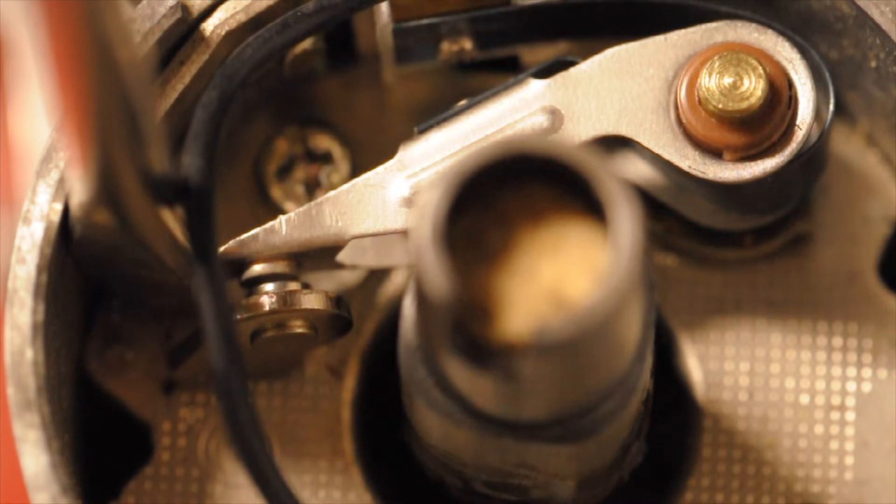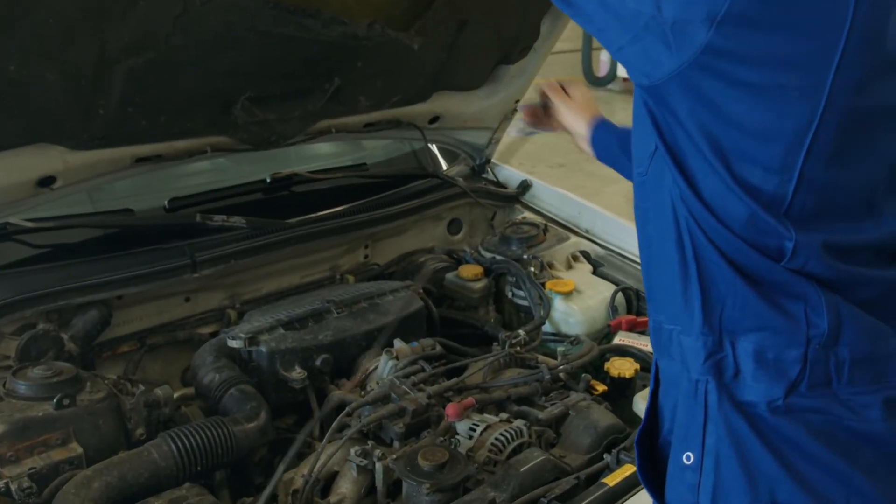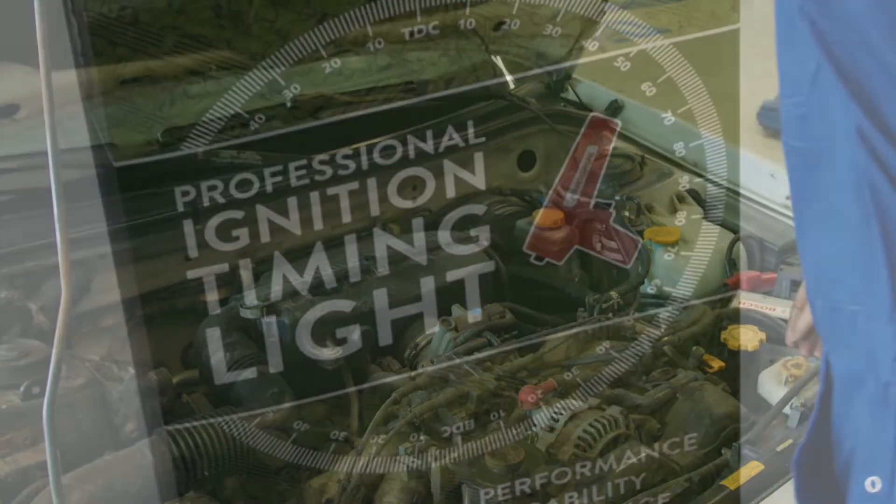As cars moved from points to electronic ignition and then on to distributorless crank-fired ECU systems, the use of timing lights in vehicle workshops has declined.